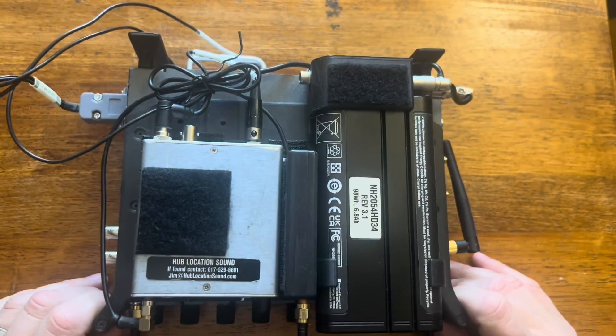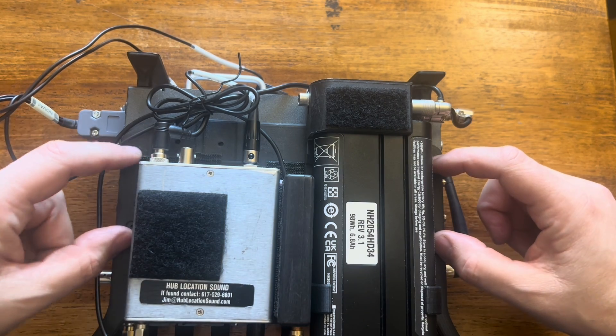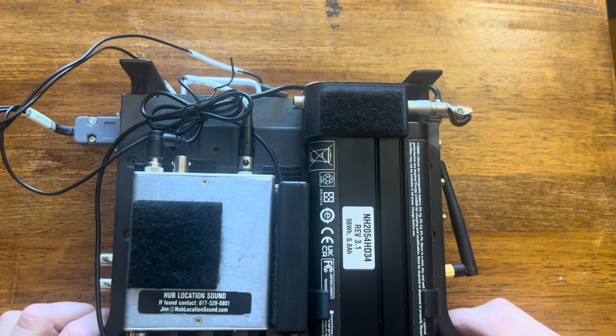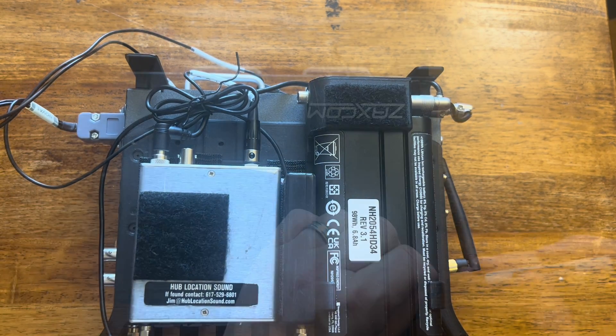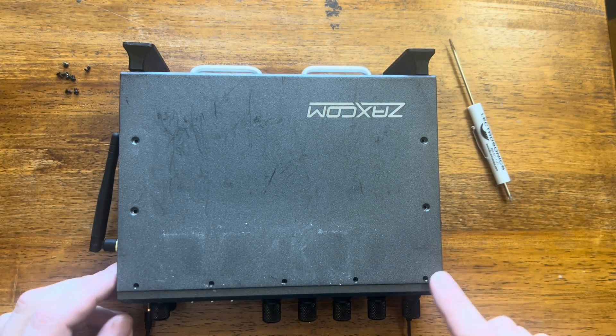It basically follows the same screws — these two screws here on the top, same here, and then the same thing on the bottom as well. And then once we get this off, we'll show you the next step. All right, that's the last of the small screws.